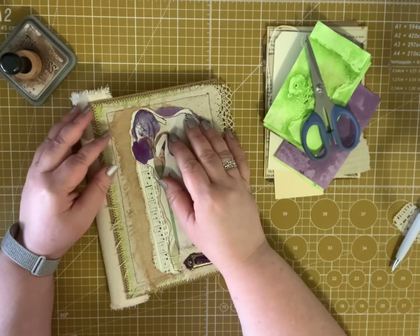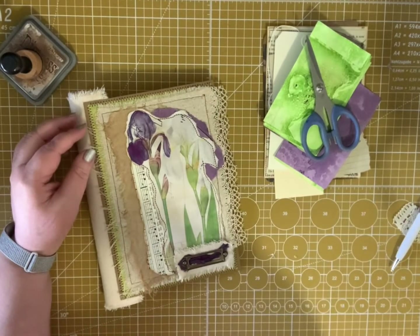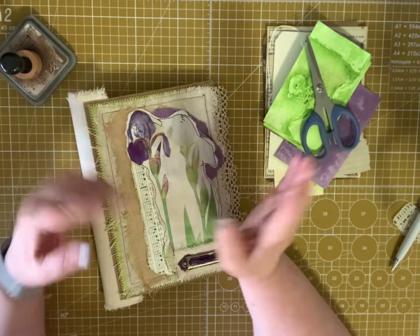Hi everyone, it's Cindy from Ideas Times Two. Welcome back to our channel. Today I have part three of my series, making a junk journal cover to cover, start to finish.